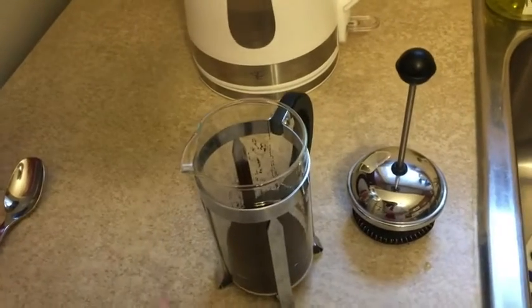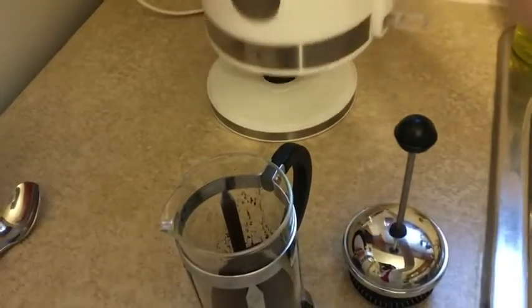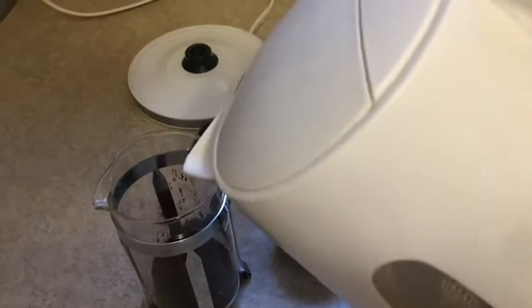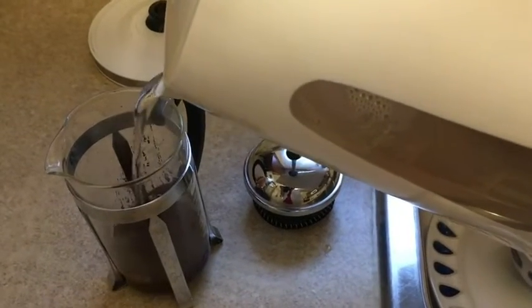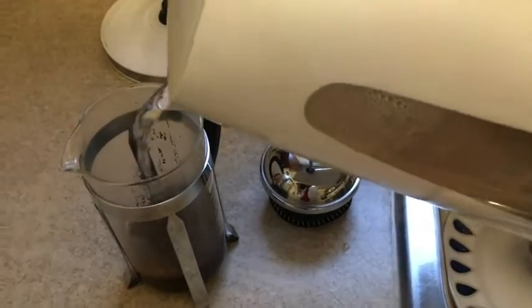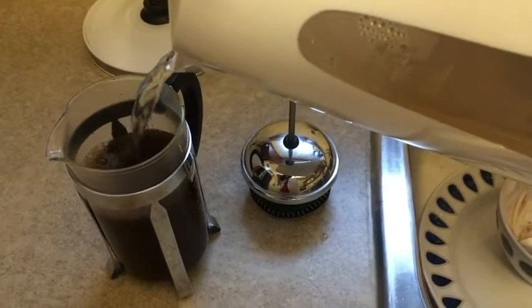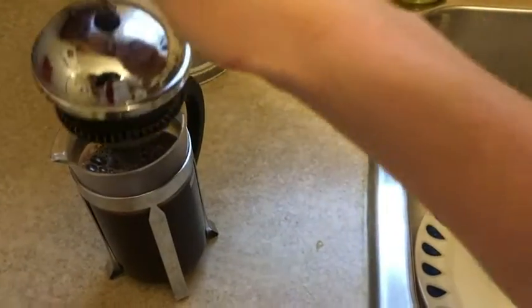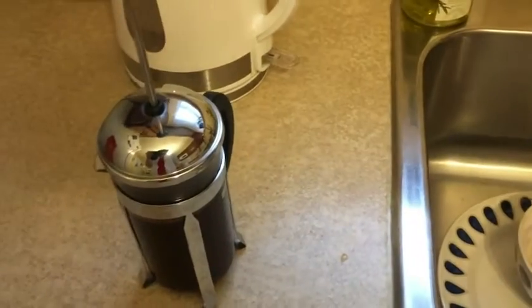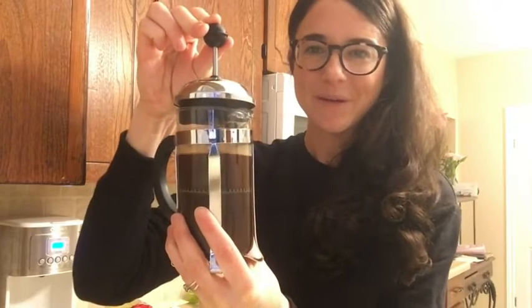For making one cup of coffee, I just put in two heaping spoons of coffee. My water's boiled — I wait a few seconds, maybe 15 to 30 seconds, and then I pour it in there and fill it up. I do make sure that I leave about an inch at the top, and then I pop my lid on and wait for about four minutes. Super easy.